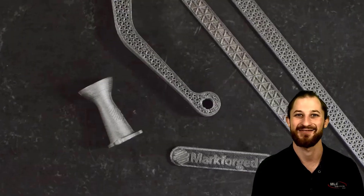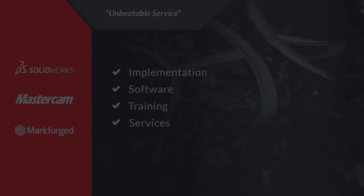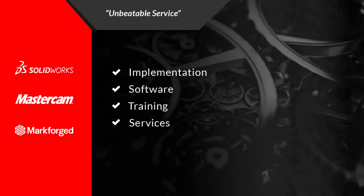With MarkForge it is easy to create cost-effective tooling and fixtures for your shop.